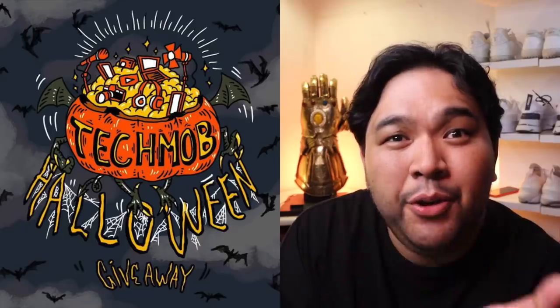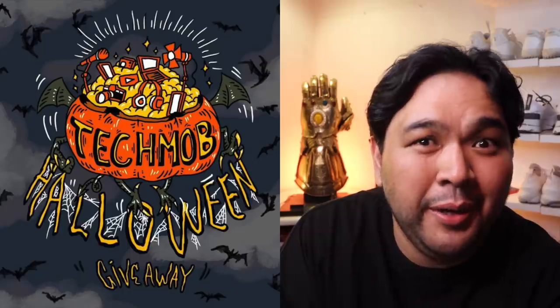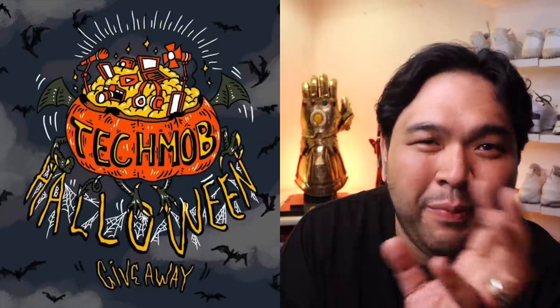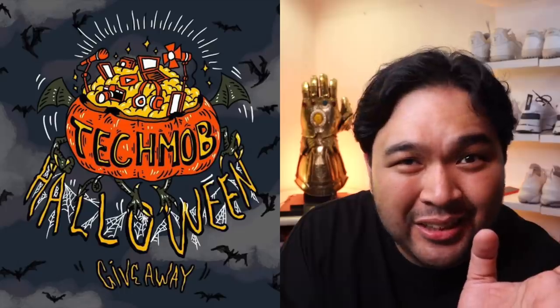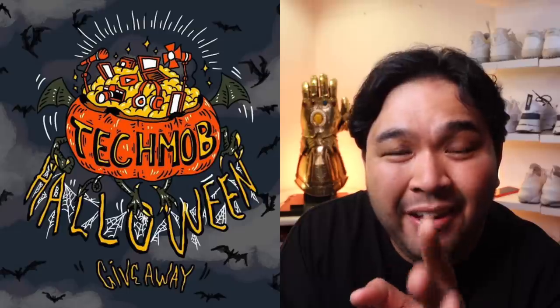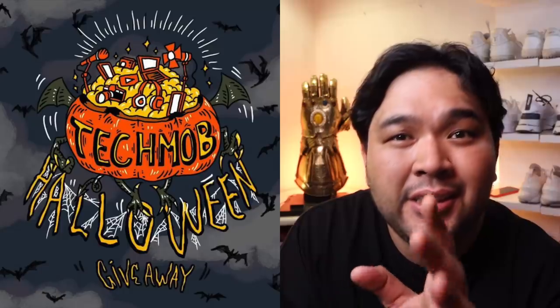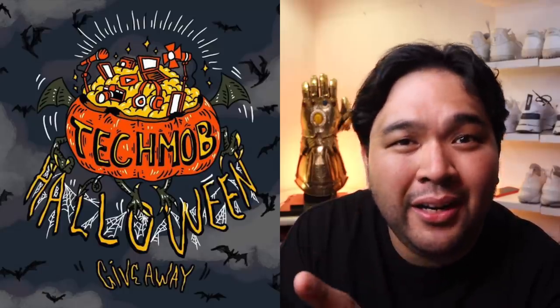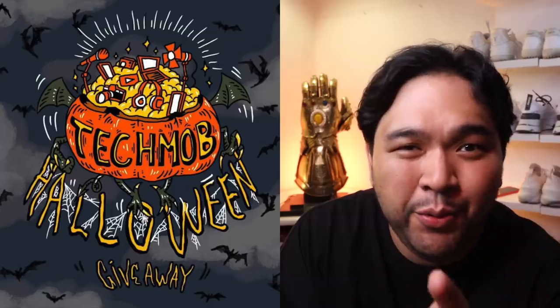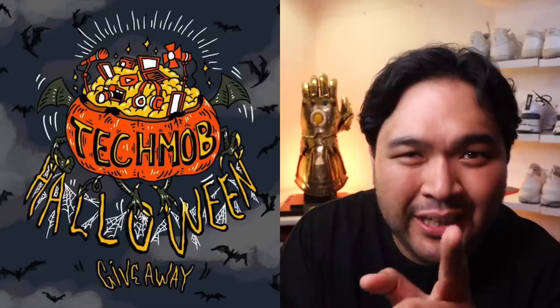Let me just remind you that we are doing our Tech or Treat giveaway with the Tech Mom. If you haven't watched the video where I announced it, watch the previous video — the one I uploaded prior to this one — where I announced a giveaway with 11 prizes up for grabs, including a Yeezy and a bunch of gadgets ranging from smartphones to true wireless earphones. 11 winners from 11 creators of the Tech Mom — so check that out and watch that video.